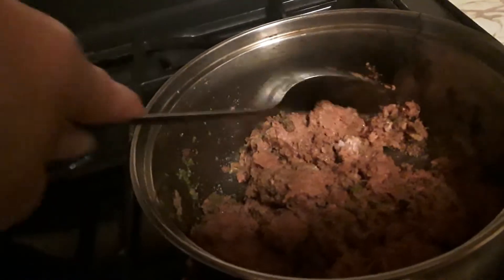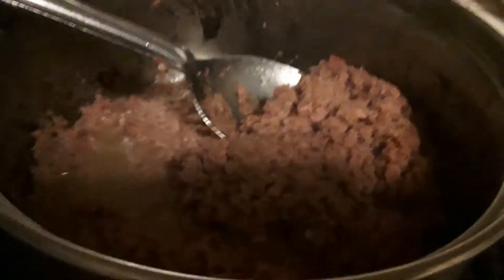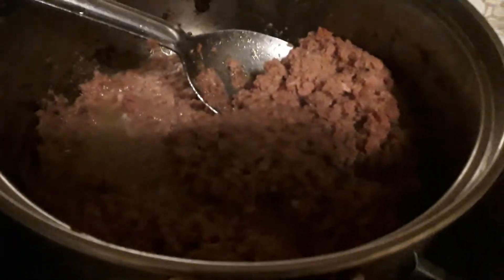We're gonna serve it over our white rice. Okay, so we've cooked this down — the corned beef — and I'm gonna add the tomato sauce. This is about half a can of tomato sauce; we can probably add a little bit more. I put some water in the container the tomato sauce was in so we can wash that out.